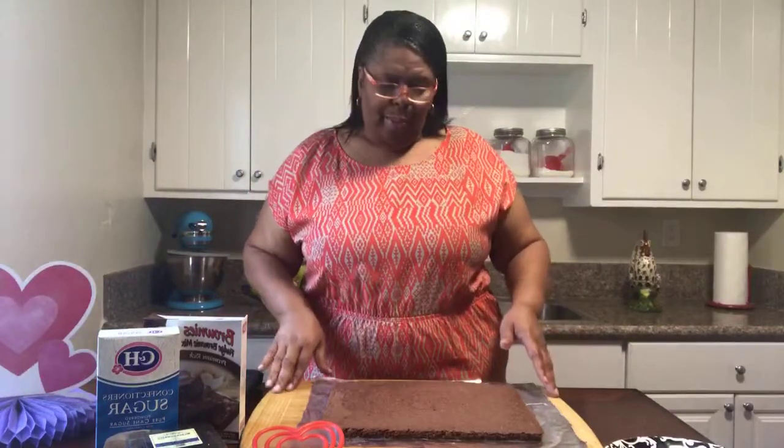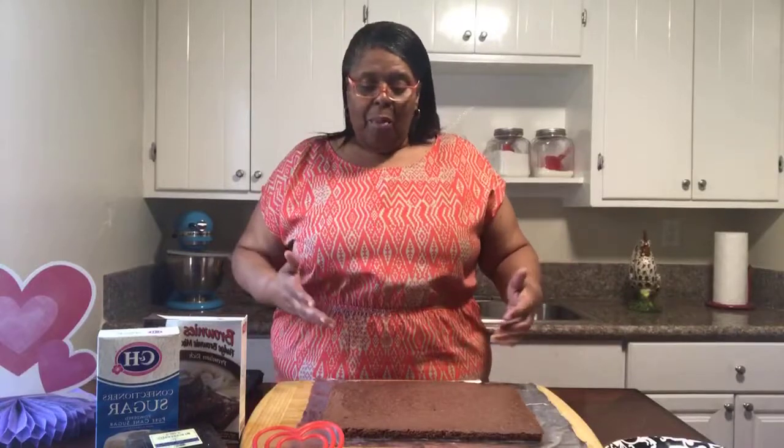I've already pre-done everything because I don't like to hold up your time. I try to make dishes that are quick and easy, because I understand that everybody works and you don't always have time to come home and cook a full and complete meal. So today we're talking about brownies. I've already made them, they've come out of the oven — and remember, cook them according to the packaging.